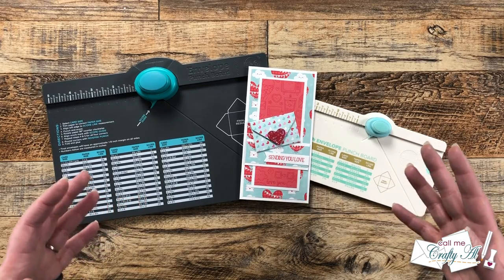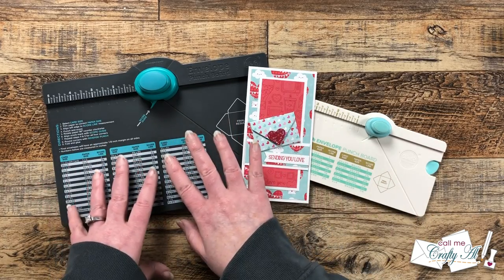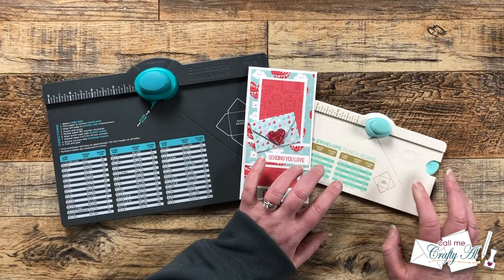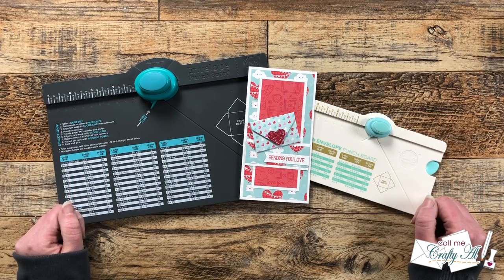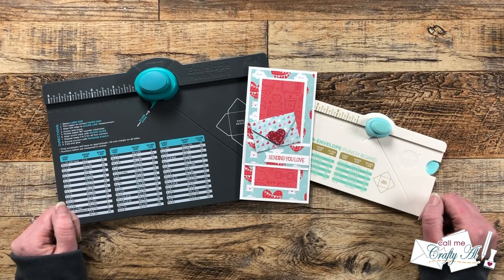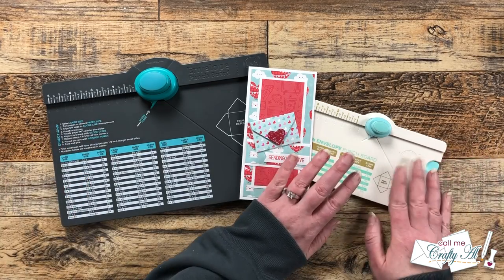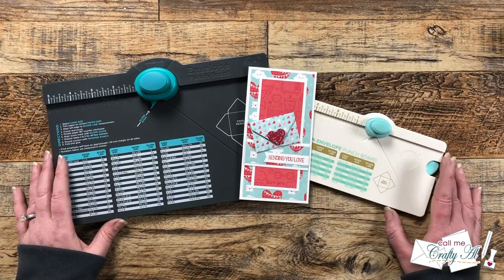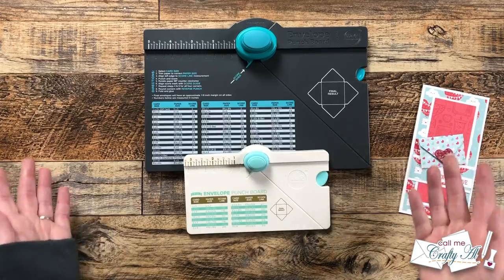We're going to go through and talk about each board. I'll show you some different examples and sizes using the regular punch board versus the mini punch board, then I'll tell you some other options for getting those mini envelopes, and at the end I'll give you my opinion on what I would do if I didn't have the mini envelope punch board yet.